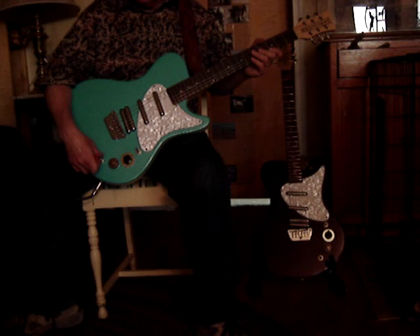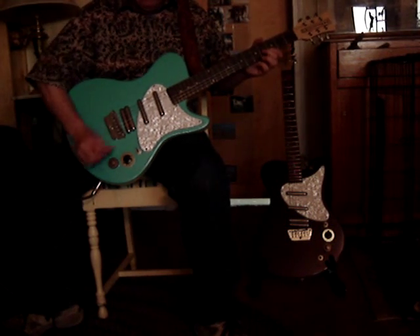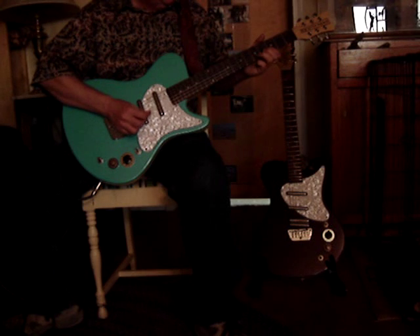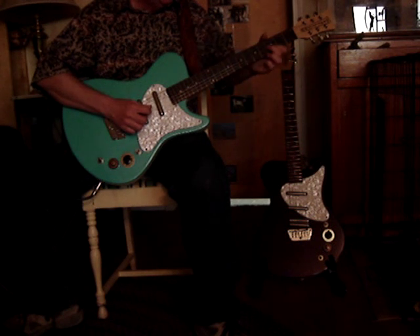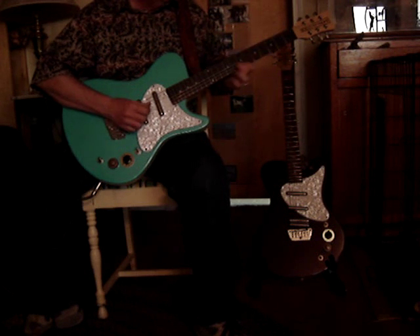Now with the humbucker, it's hard to hear the coil split, but I'll engage the coil split now. And then I'll re-engage it. Pretty low output. And then for the blow switch, there's all the pickups together. And there it is off.